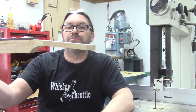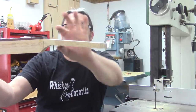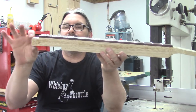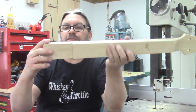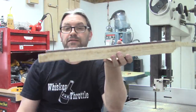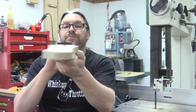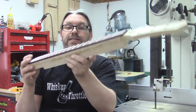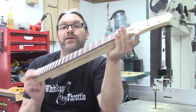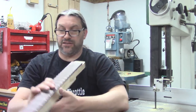The headstock has been rough thicknessed. The headstock angle has been applied. The neck angle has been put on this guitar neck. We are going to be using a pigtail kind of bridge. The neck has been radiused and it has been fretted. I don't like the way inlay looks so if I can get away with not doing inlay for a customer, I generally don't. But I always do side dots, and side dots are done.